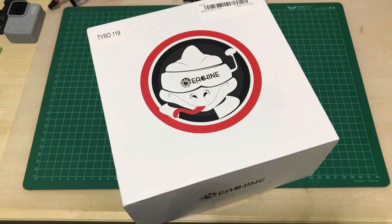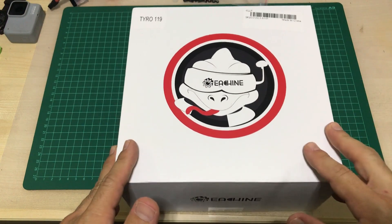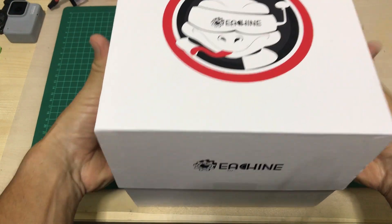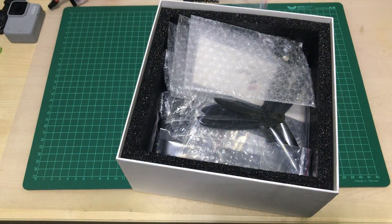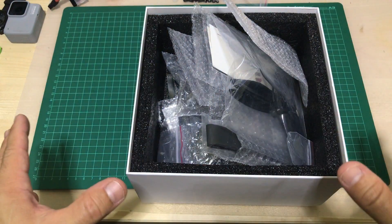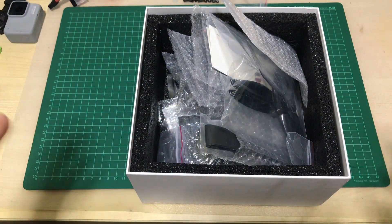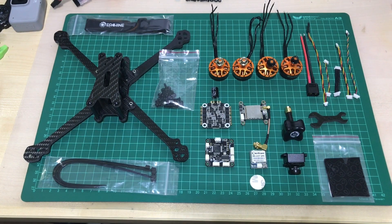For those of you that don't know, when you order this kit — it's a kit, not a pre-built quad. When you order it, this is what you get: a box. Let's open the box and see what's inside. It comes in parts, as you can see. I'm going to remove all the parts and lay them out so you can see what's actually inside, remove all the packing and plastic, making it easier to see and talk about each component.